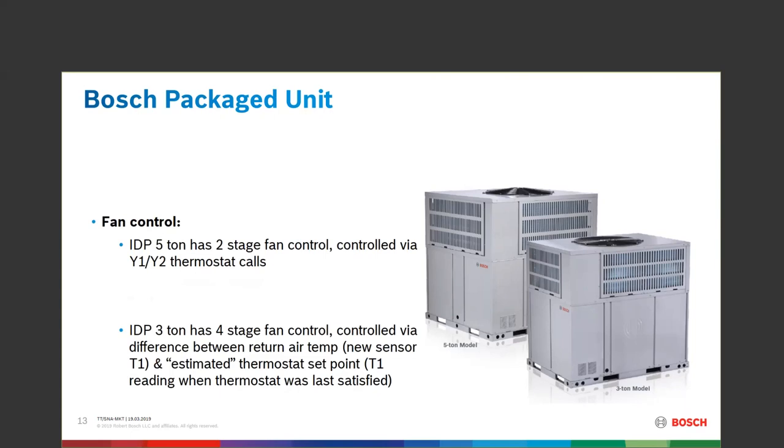One of the other things the 3-ton has is the same type of anti-cold blow device that the BVA 2.0 has. When the thermostat calls in heat mode and the compressor comes on, the indoor fan motor will not blow cold air that's been sitting in the ductwork until the indoor coil is warmed up by the refrigerant — then the fan comes on. This delay is a very unique situation that is now a factory-installed device inside this box.